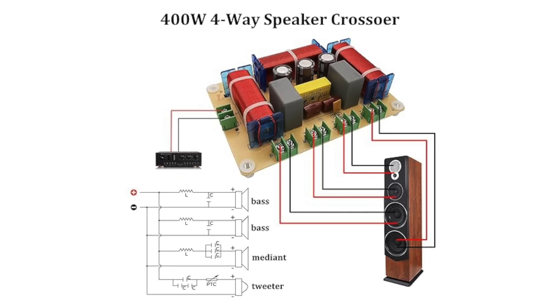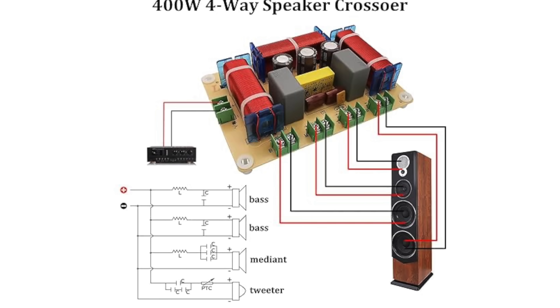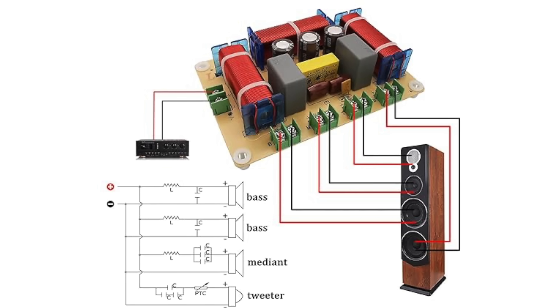So let's jump in immediately on the topic. First of all, what is a crossover? For those of you who don't know, all speakers — except those that are full range, meaning they have only one loudspeaker, one woofer, one driver, a single driver that is capable of delivering all the frequencies — normal speakers have two, three or more ways, meaning multiple drivers.